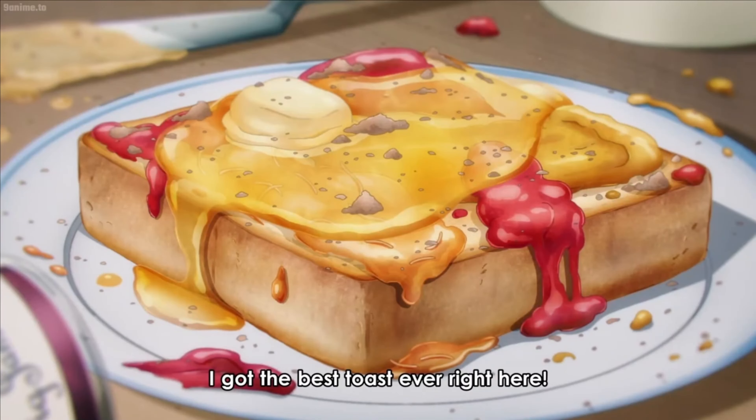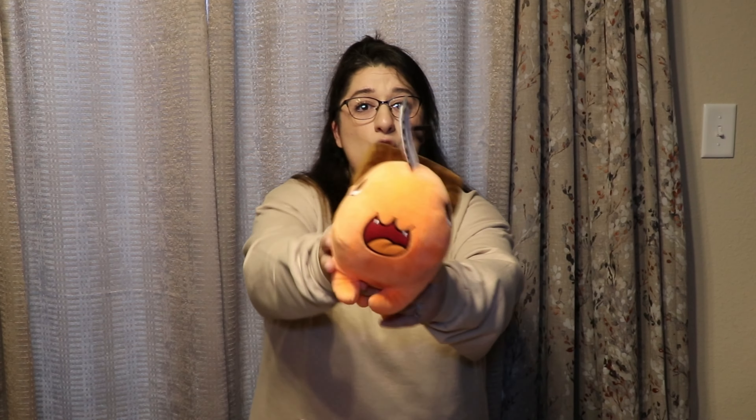The first thing we're going to do is make breakfast because I'm hungry. The breakfast recipe that I decided to choose for today is from the anime Chainsaw Man! We're making Denji's Toast! I have my wonderful helper here today, Pochita. Say hello! Here are the ingredients that you need to make Denji's Amazing Toast.